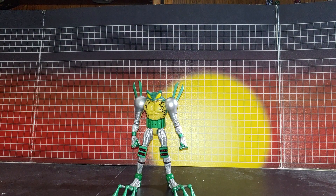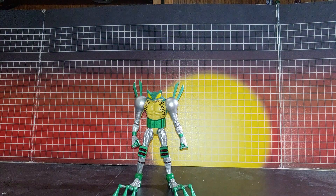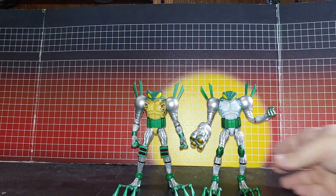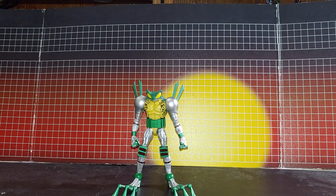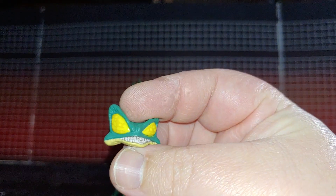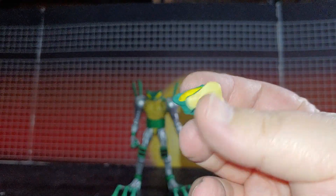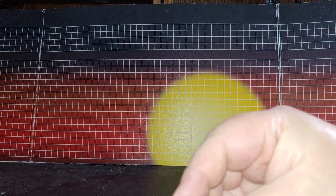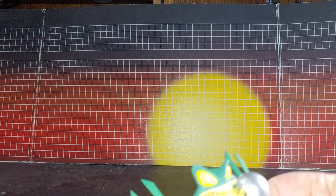The only thing that's different about this figure is the coloration and the knee pads. There's the difference. First thing is the head sculpt — yeah, the head sculpts are different. This is the head sculpt I like.